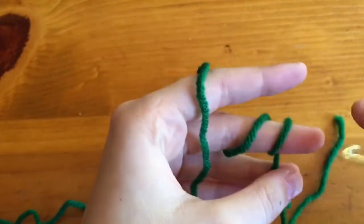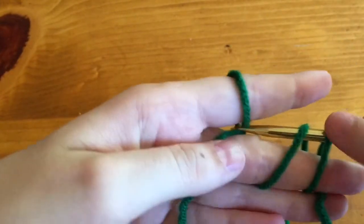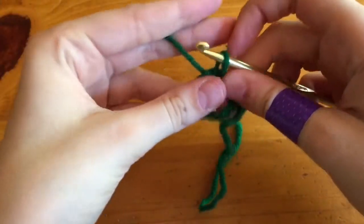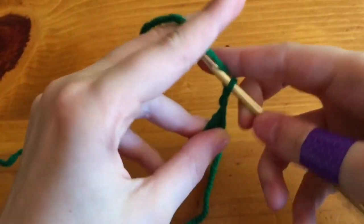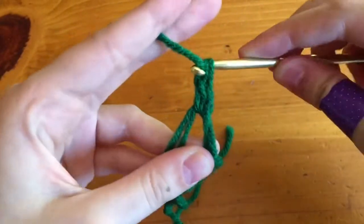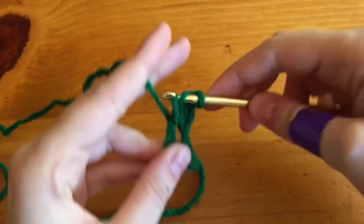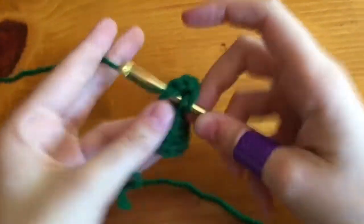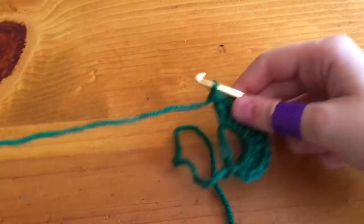So first we're going to do a magic circle — I'm trying to watch the viewfinder at the same time. Once you've got your magic circle, you're going to chain 2, and then we're going to do 10 double crochets. And don't mind my band-aid, guys. Once you've got that, pull the string out of it.